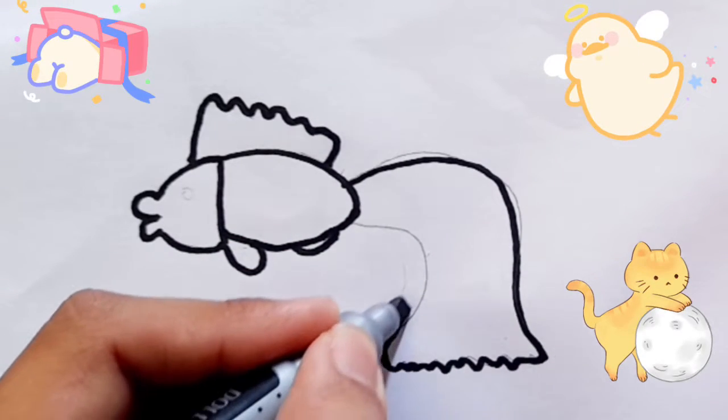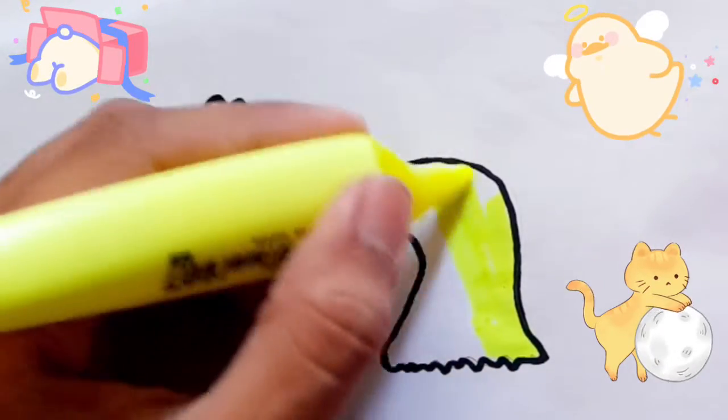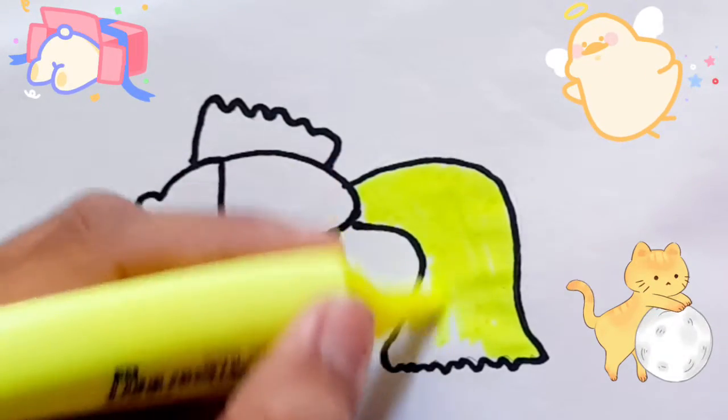Hickory Dickory Dock, the bird looked at the clock. The clock screamed too, away she flew. Hickory Dickory Dock. Tick tock! Tick tock!